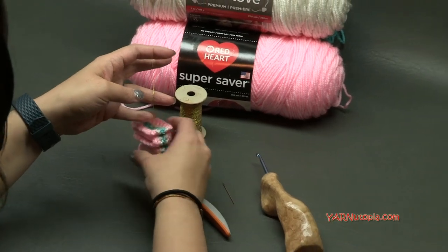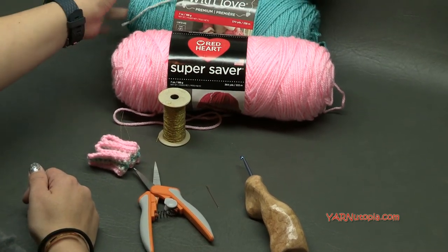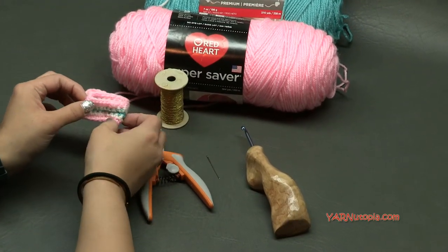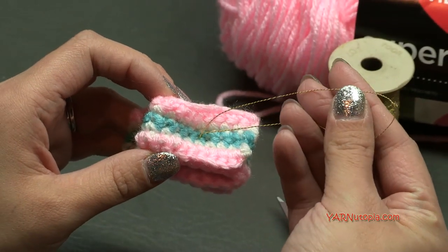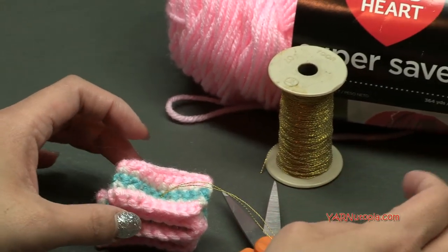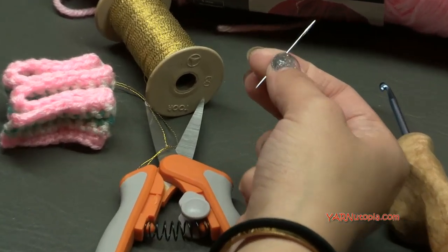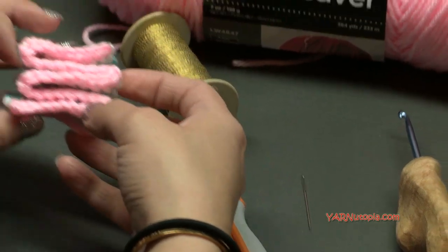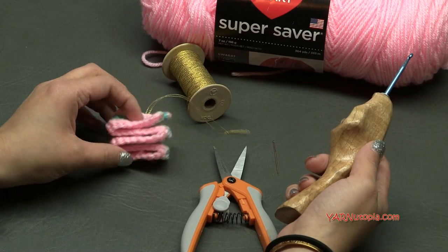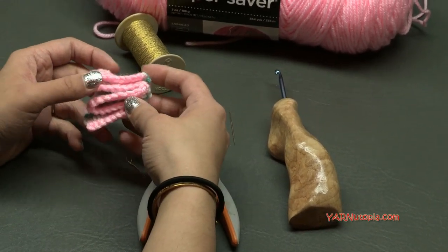Big thank you to Yarnspirations and Red Heart Yarns for providing the yarn. Today we are using Red Heart Super Saver in Petal Pink and then Red Heart With Love in Eggshell and Winter Green colors. You can use any colors you want. I suggest three different colors for this project and we're just doing five rows of single crochets. This metallic thread I'm using is from Etsy — you can find the link in the description for it. You can use any thread you like. You'll also need a yarn needle and a sewing needle to put in your ends, hide your ends, and sew on the thread, plus scissors and a crochet hook size F, which is 3.75 millimeters. We're using a smaller sized hook to make the stitches really nice and tight and small.